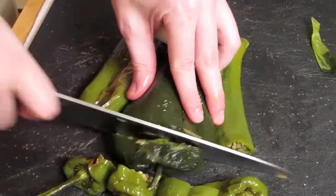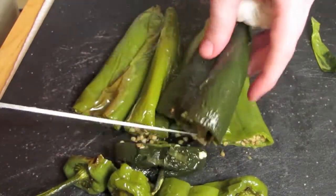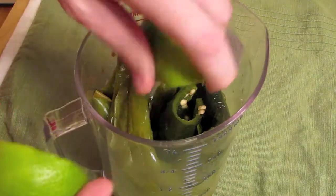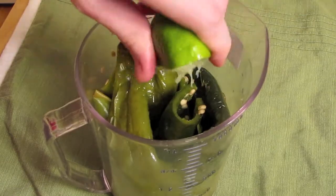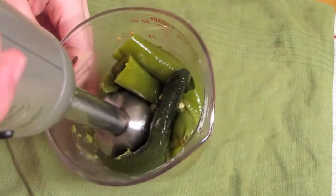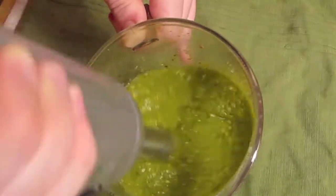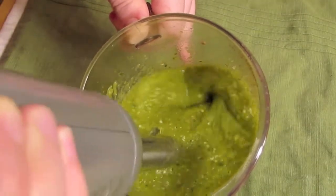Cut the tops off the peppers — you can remove the seeds or keep them, that's really up to you. Once you've made that executive decision, purée your peppers and tomatillos with a little bit of lime juice in a food processor, blender, or stick blender until smooth. Then season with some salt and black pepper.